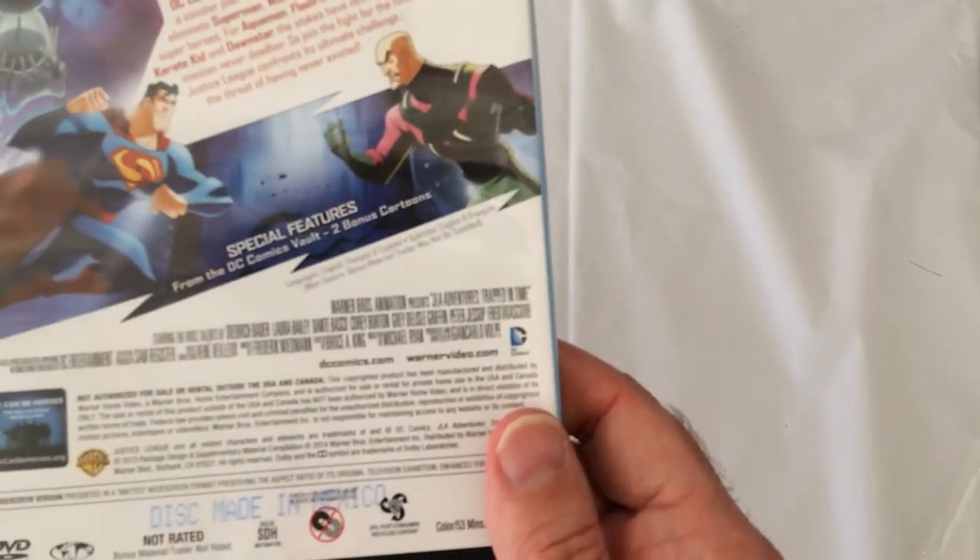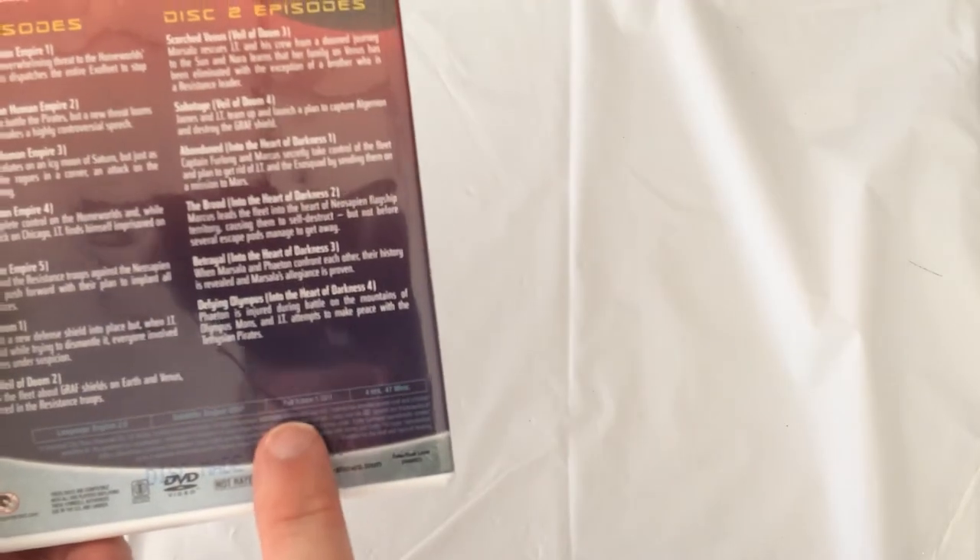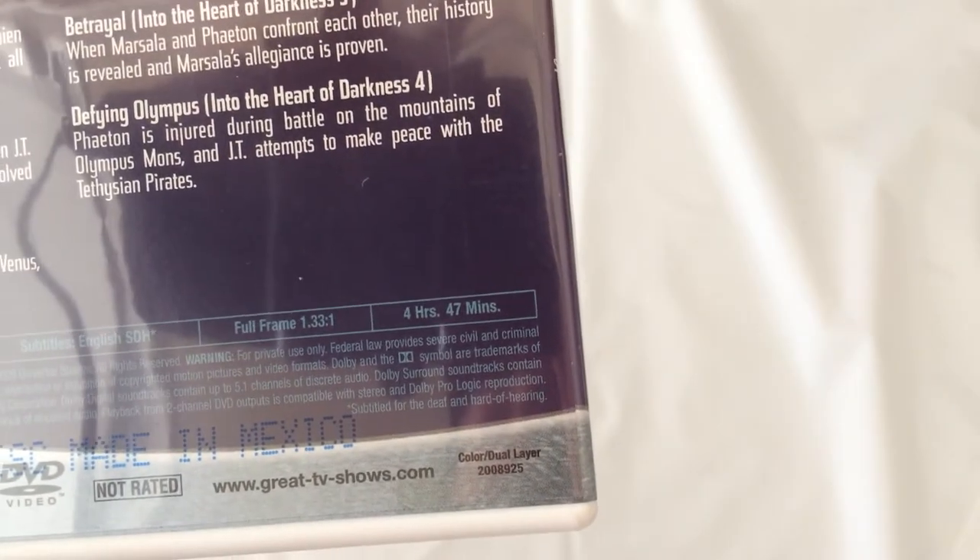So we got a running time on here, not rated. With the Exosquad you get four hours and 47 minutes — that's pretty good, about your standard length.